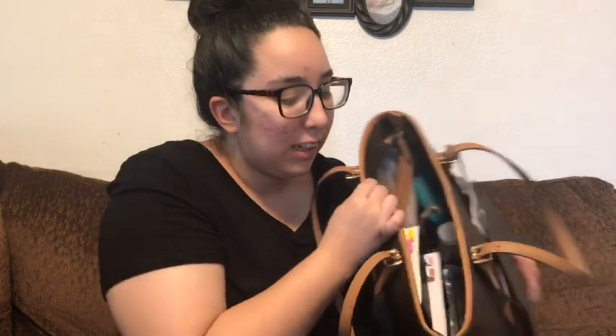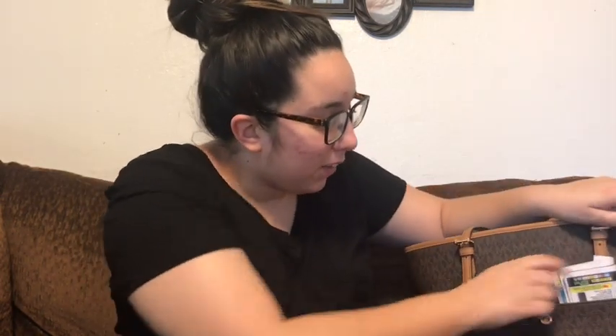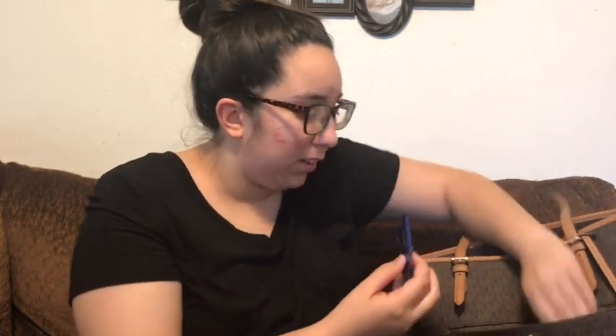Let's go ahead and get started. This is what my purse looks like — I cleaned it out maybe a week ago, which you're not really supposed to do since you're supposed to see what's actually in there. But it's fine. Starting with the outside, I have my ad from Dollar General — I think this was last week's ad, and we're already in April.